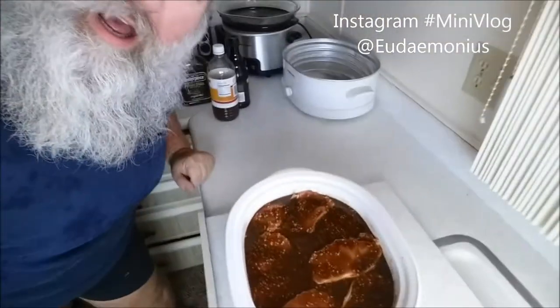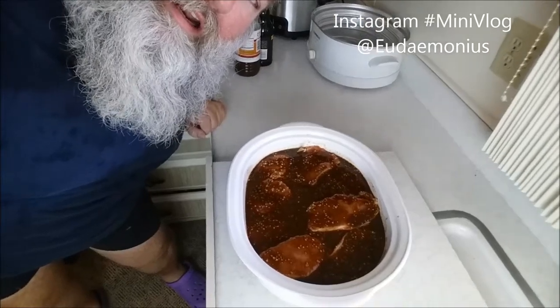Hey everybody, happy Saturday! I'm in the kitchen cooking — I am making some pulled pork, just got it in the crock pot and it's gonna be good. Very excited about this, I hope you guys are having a good Saturday. Hi everybody, Robert Jones back in the kitchen!